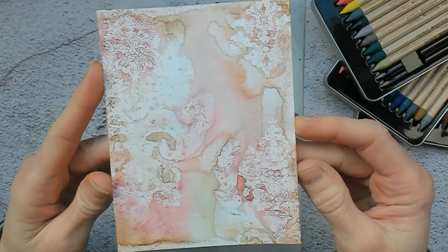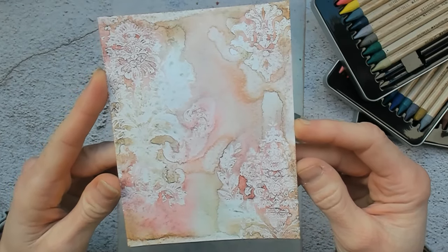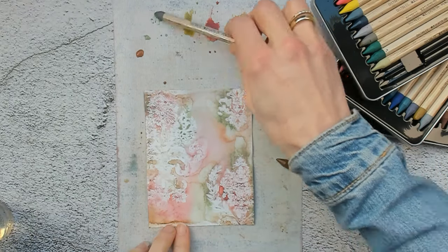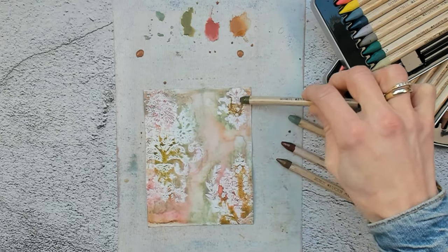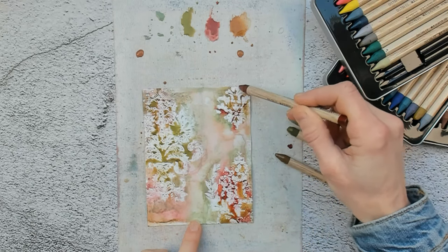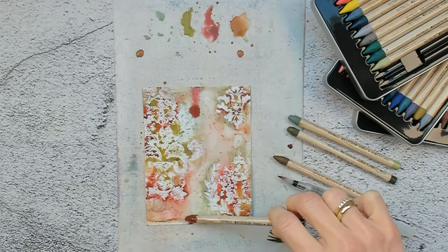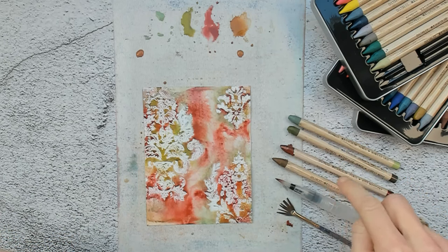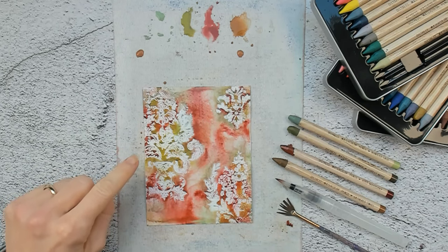And this is what we created on our first try. I think I will go back in because I want the colors a bit more vibrant, so I will add a second layer of watercolor pencil. My second layer of colors is on, and besides using the watercolor pencils I also used a water brush and this paint brush for splattering. Now let's dry this layer so we can see if we need to add any more color.